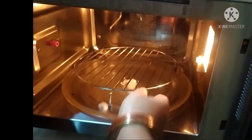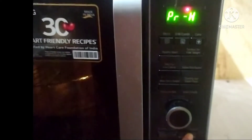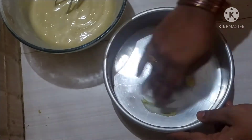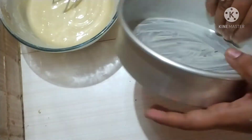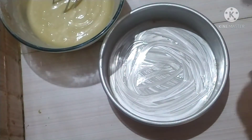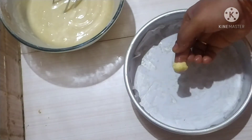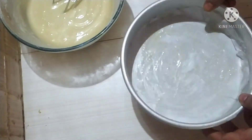I am going to pre-heat the oven. I will place the rack on the lower position. This is the pre-heat time. Once pre-heated, I am going to add butter to the pan. I will coat the pan with butter and use butter paper as well.